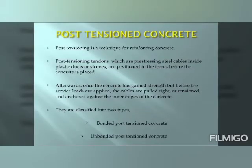Post-tensioning is a technique for reinforcing concrete. Post-tensioning tendons, which are pre-stressing steel cables inside plastic ducts or slips, are positioned in the forms before the concrete is placed. Afterwards, once the concrete has gained strength but before the service loads are applied, the cables are pulled tight or tensioned and anchored against the outer edges of the concrete. Post-tensioned concrete is basically classified into two types: bonded post-tensioned concrete and unbonded post-tensioned concrete.